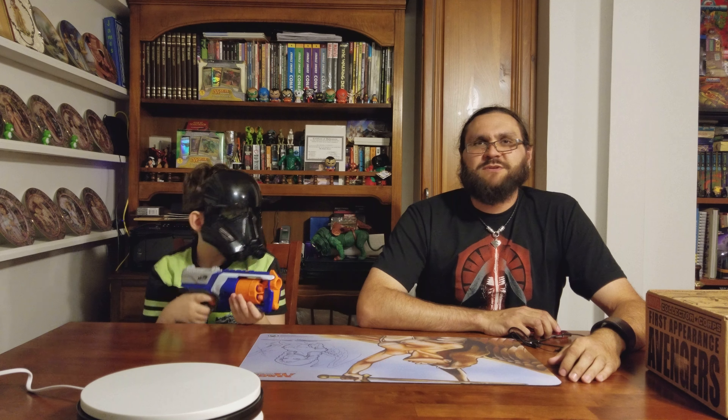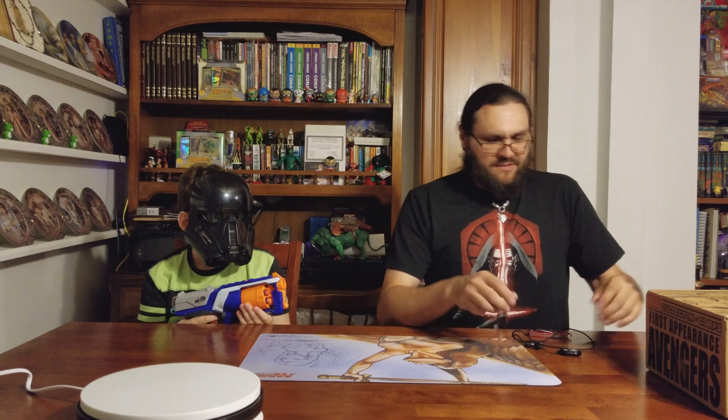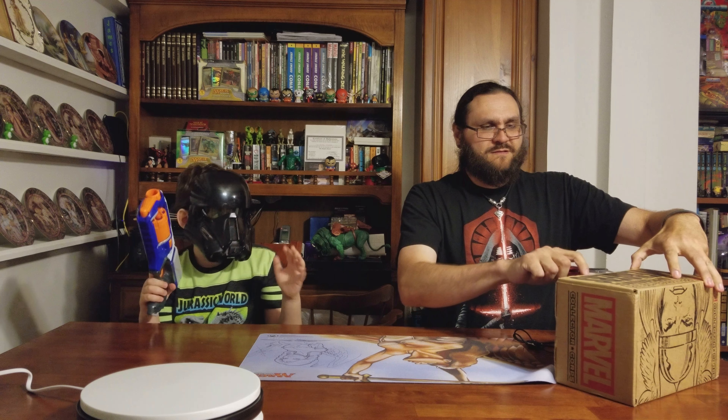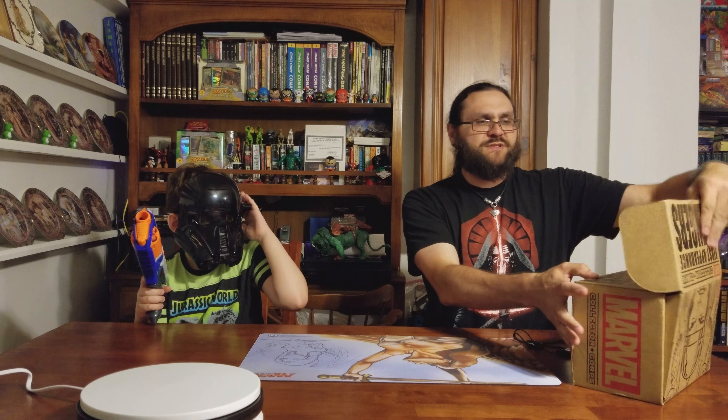Collection connected and we're back with a Funko unboxing of the Marvel Collector's box. Let's see what we got. I think this is supposed to be based on the first appearance of the Avengers.